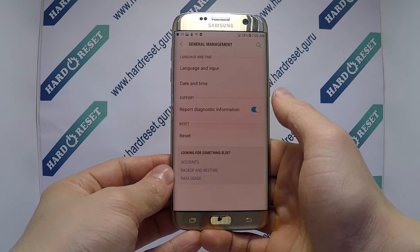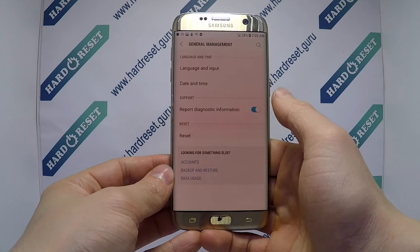Go to Settings. In Settings, choose General Management. Now select Language and Input. Finally, click Language and add a language. Thank you for your attention.